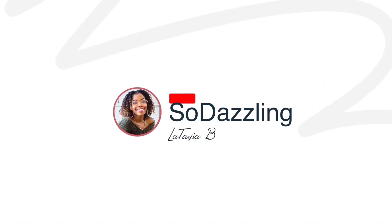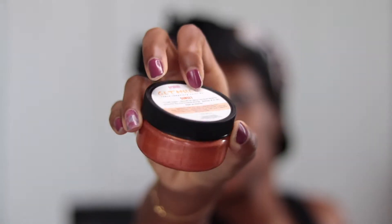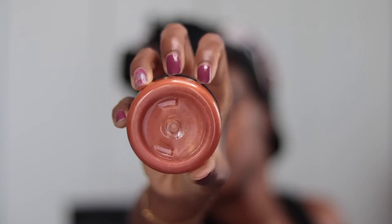Hey y'all, welcome back to my channel — or welcome if it's your first time. My name is Latia B, and today I'm showing you how I apply this temporary hair color. I purchased some colors from a brand called Gemini Naturals. It's a Black woman-owned brand; the owner's name is Leanne. She has a number of colors available on her website, but I purchased two: cranberry and sunset.